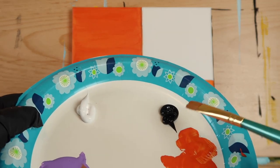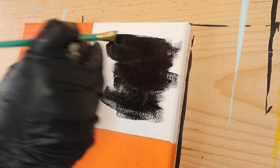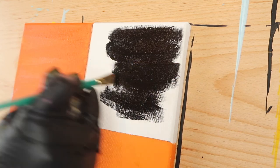Now it's time to fill in our last box. Take a clean brush, load it with Mars Black, and have at it.